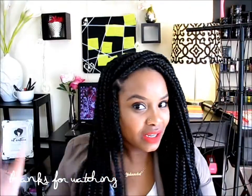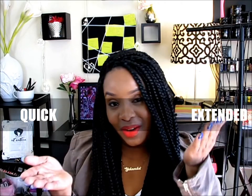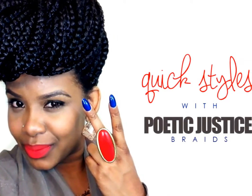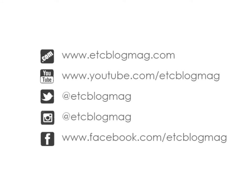Anyway, I'm going to let you guys go. If you want any tips on how to install these yourself, definitely go check out my tutorial — it's a very detailed tutorial. There's an extended version and a shorter version, so you can pick one. Thank you so much for watching, girls. Goodbye, see you next time!